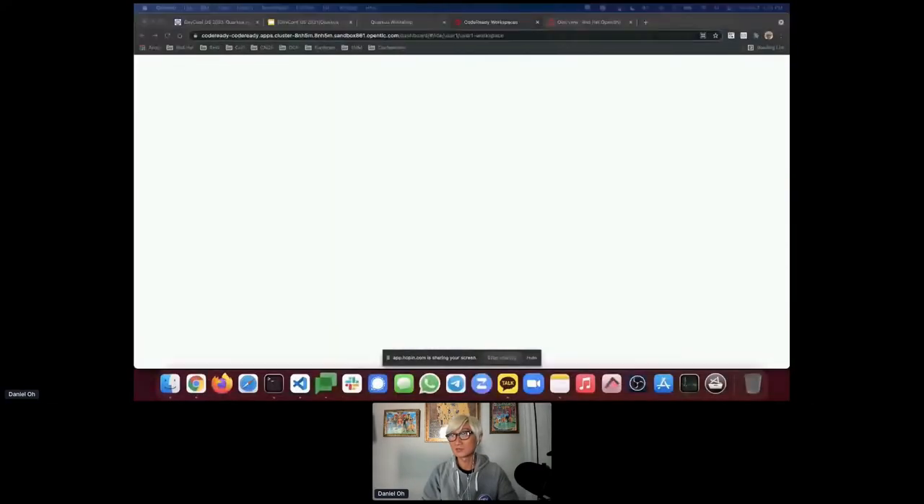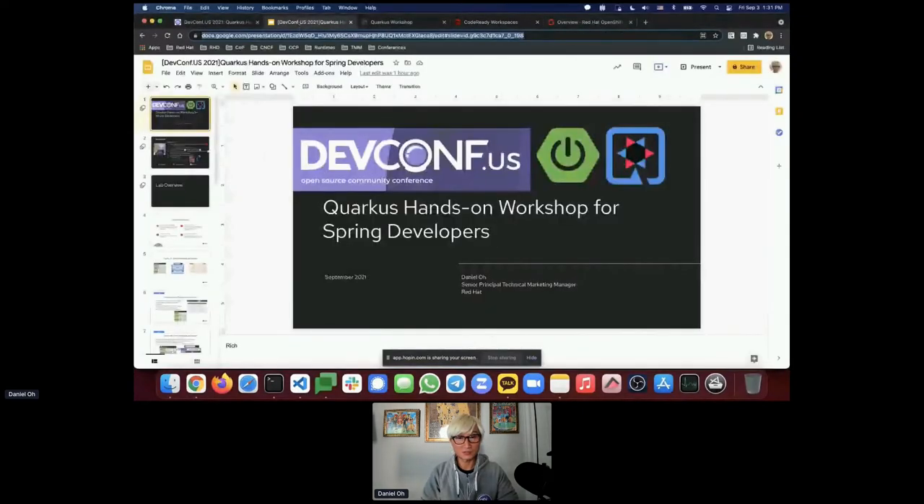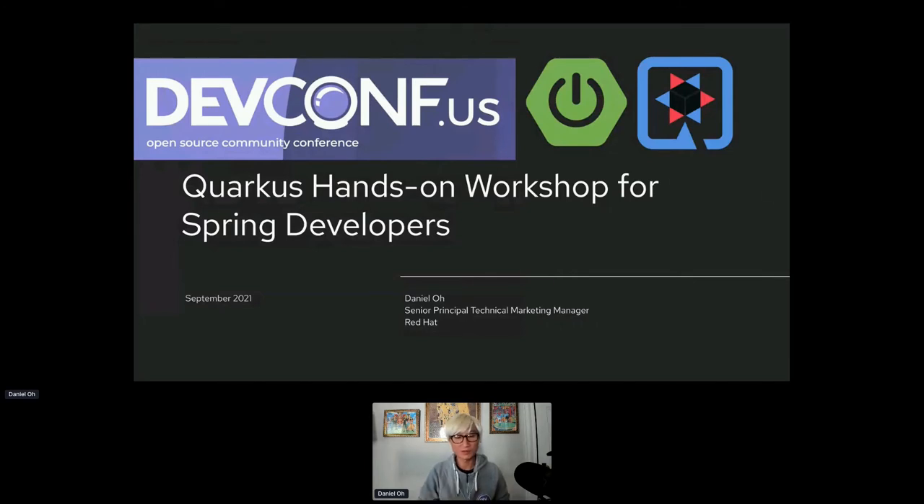Let me share my screen — that's the hardest part, finding the sharing button. Alright, hopefully you can see my screen. Today we're going to spend almost two hours playing with hands-on stuff for Quarkus application development. Rather than boring slides, I'll give a quick overview of what Quarkus is and the main goal of this hands-on workshop specifically for Spring developers.